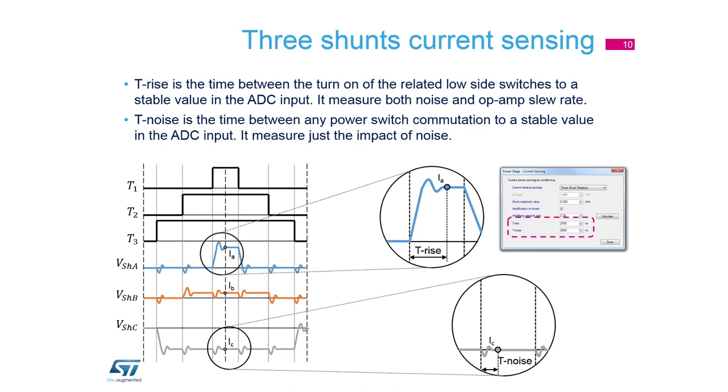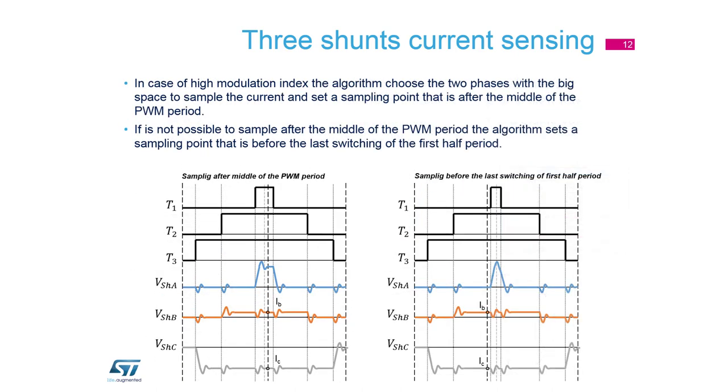We have to manage the measurement of these phases and also T-noise. For example, if transistor one is opened, the noise is propagated to resistors on transistor two. We have to manage this time, and it can be done in Motor Control Workbench under Power Stage Current Sensing, where you can set T-rise and T-noise — this shifts the measurement after the middle of the PWM.